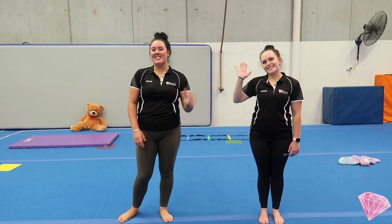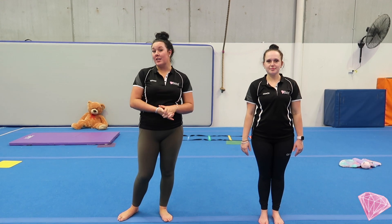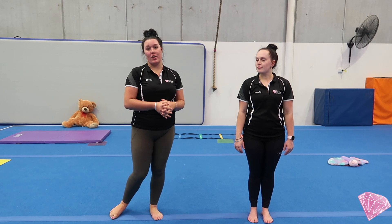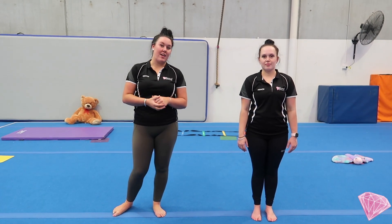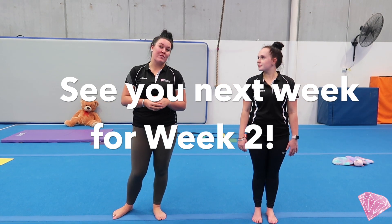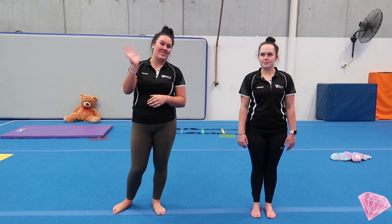Bye guys! Thanks for joining us for week one of our mini Gems circuit. If you do any of these activities at home or keep up with your gymnastics over the break, we'd love to see it. Tag us on Facebook or Instagram, or even send us through some photos and videos. Thanks so much guys, see you next week!